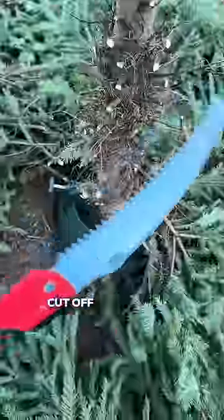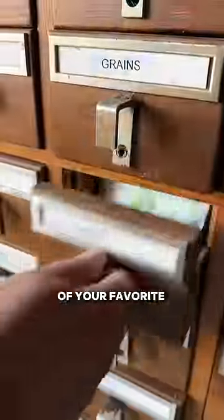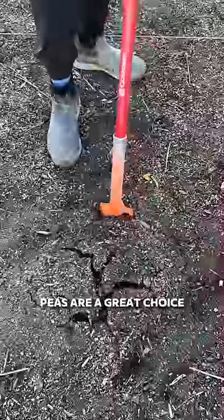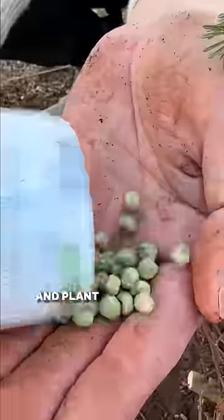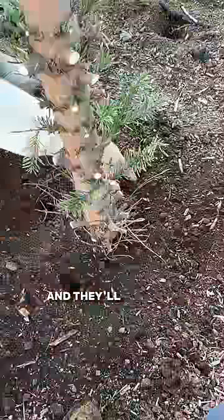Next up, the trellis. Cut off the top part of the Christmas tree, the thinner part, and then grab some of your favorite climbing plants. Peas are a great choice. Dig down a little bit, toss your stump in the ground, and plant the peas right next to it, and they'll climb up beautifully.